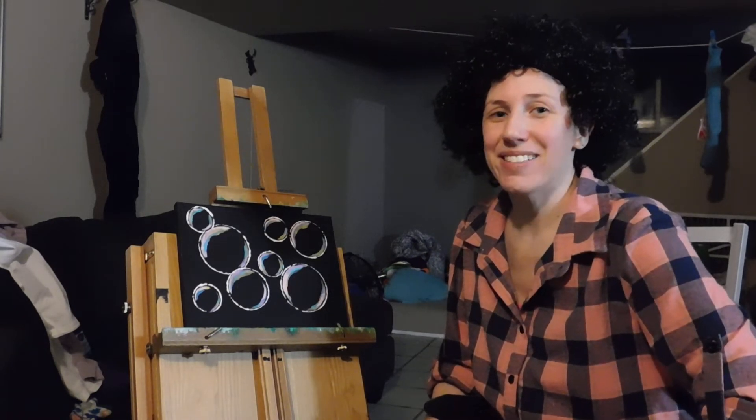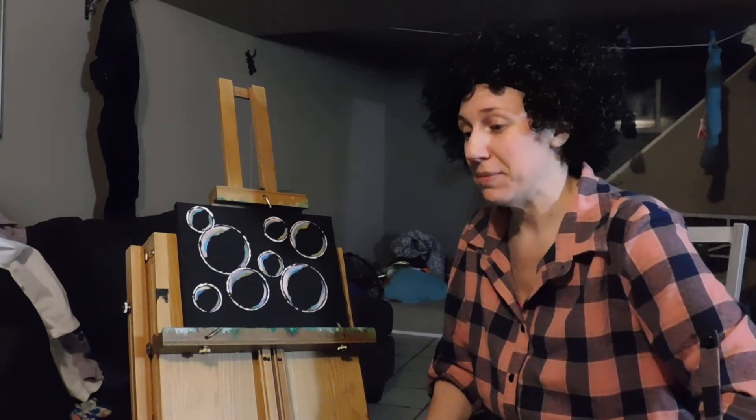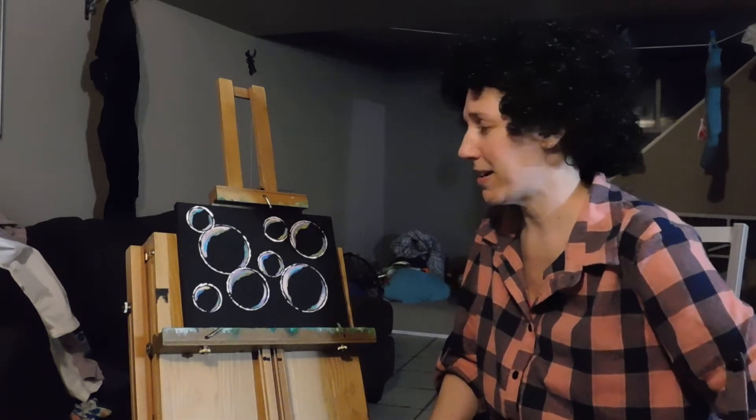Hi, I'm Bobbi Ross. Welcome back to the third attempt at the accidental second part to our bubble painting tutorial. We've had some technological difficulties between batteries dying, cameras turning off unexpectedly, dogs eating paint brushes and paint canvases. I think we're where we want to be, so hopefully you guys are just as far as I am.